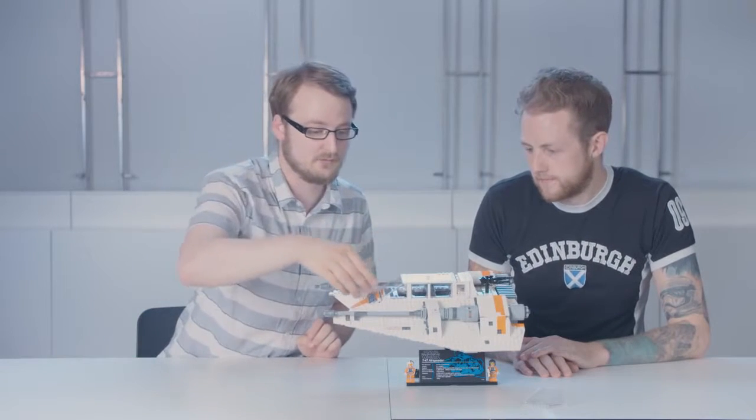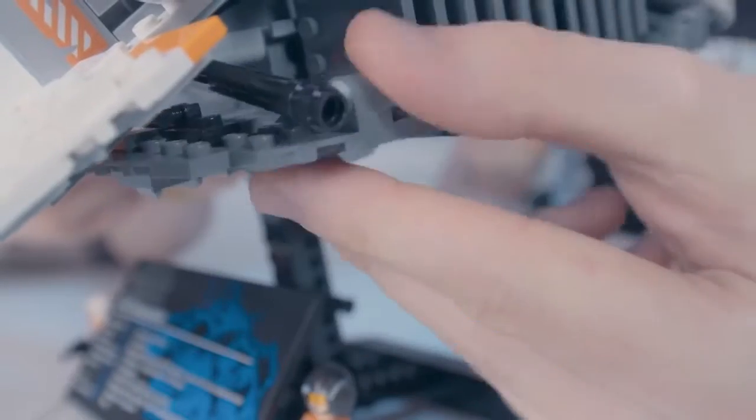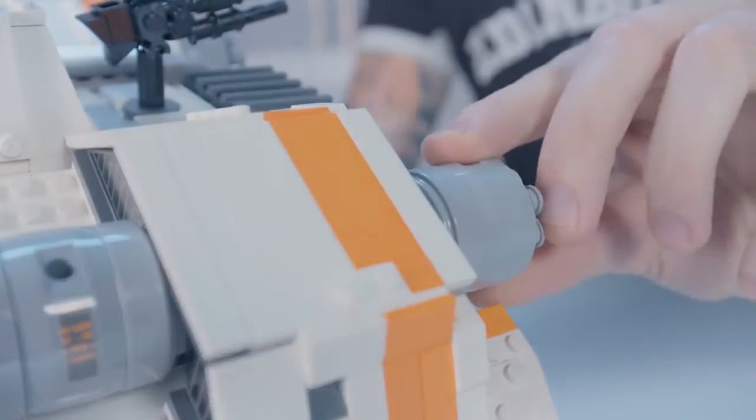Yeah, and we tied that together with some stickers here to create the overall shape. There's a couple of functions on the back — we have the rear air brakes that you can move up and down manually. But the ones on the top, which you see quite a lot in the movie, you can turn the turbo laser at the back and then raise them up and down as well.